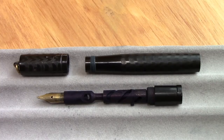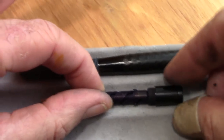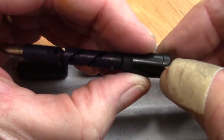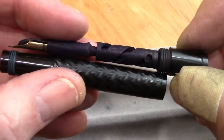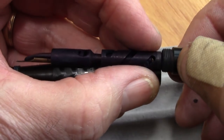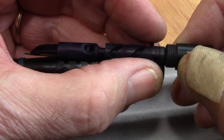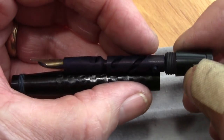I did some research on disassembling the Waterman safety pen — I'd never taken one apart before. This section with the turning knob unscrews from the barrel. I used my rubber lobster bands and after a little bit of effort — it took some force — but once it broke loose it came out relatively easily.